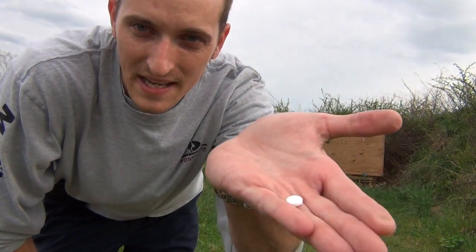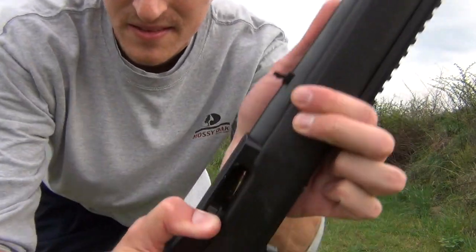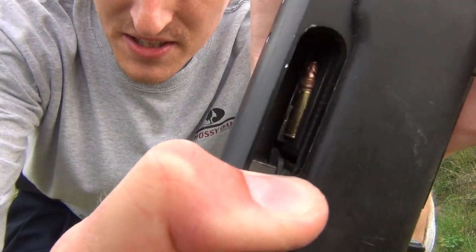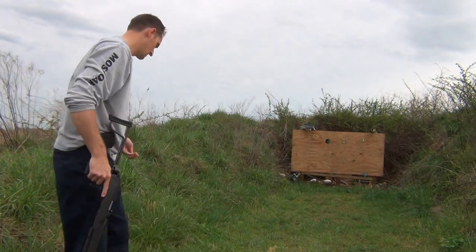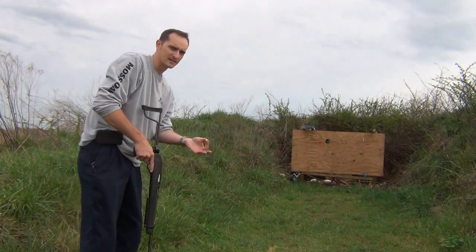All right guys, here we go — aspirin in my hand, not baby powder. Federal 36 grain jacketed hollow point in the chamber, still have the aspirin in my hand, it hasn't gone anywhere.